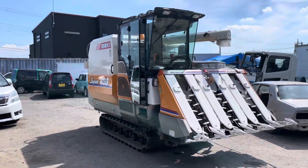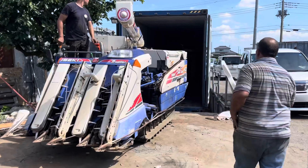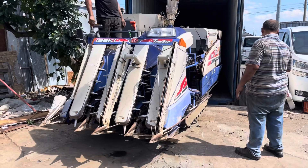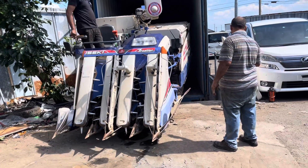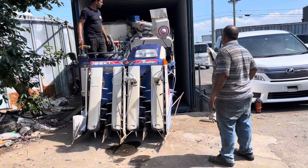The third one is loading. This is the first time I saw a big elevator.